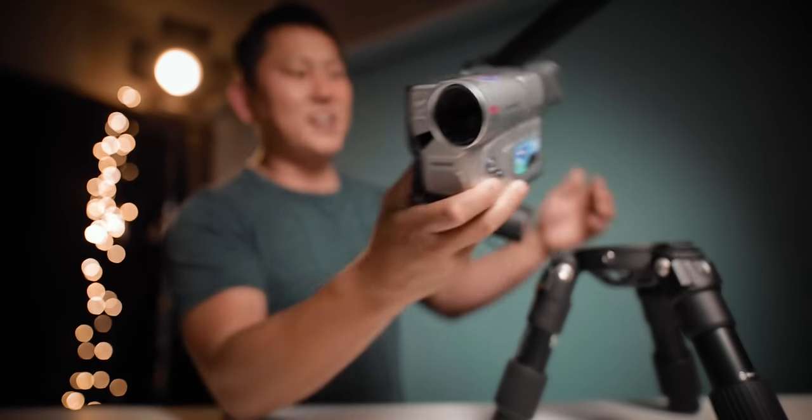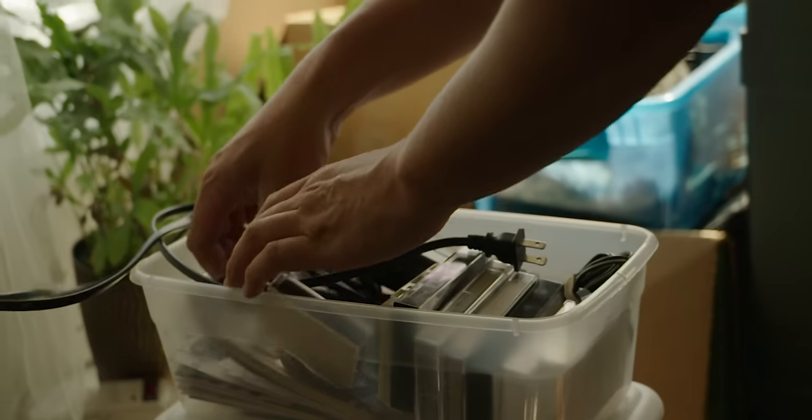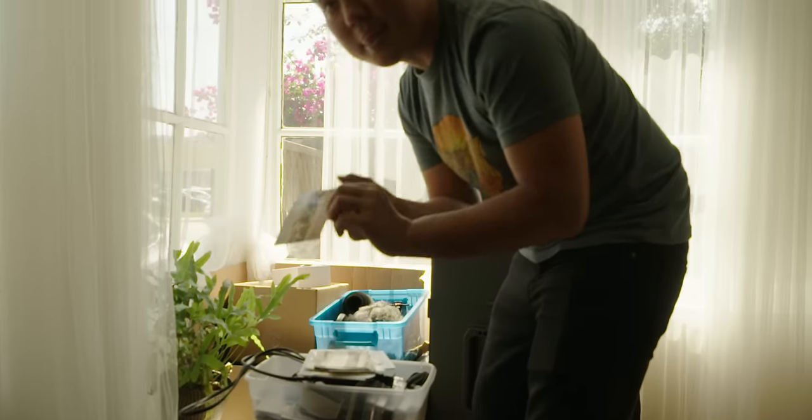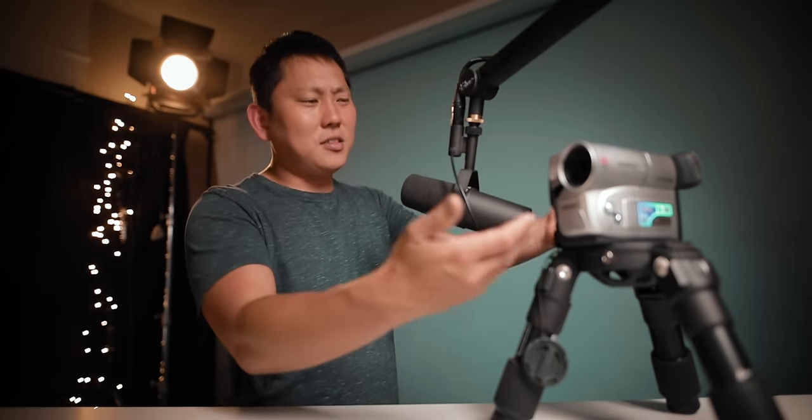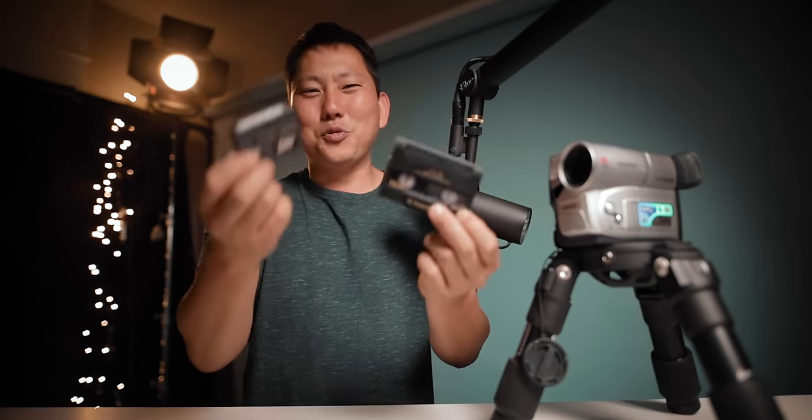So check this thing out. I have been obsessed with this camera all weekend. We just moved into this new place and while we were unpacking one of Kerry's boxes full of sentimental stuff — old yearbooks, old photographs — out came this guy. Depending on which generation you grew up in, you might be familiar with one of these.